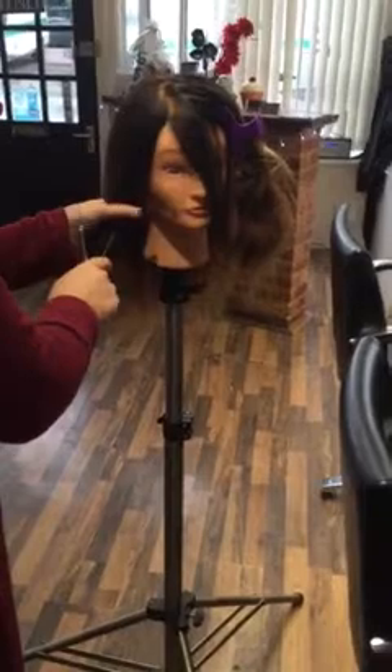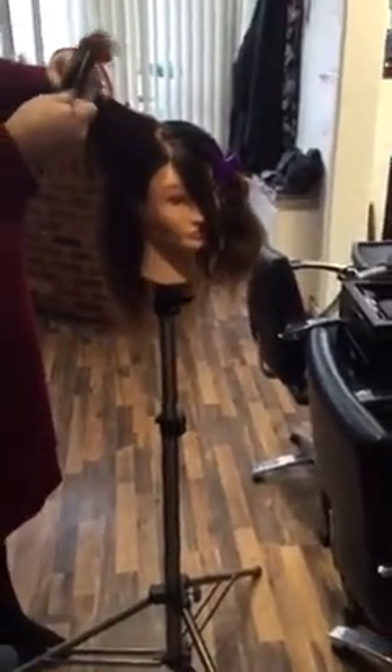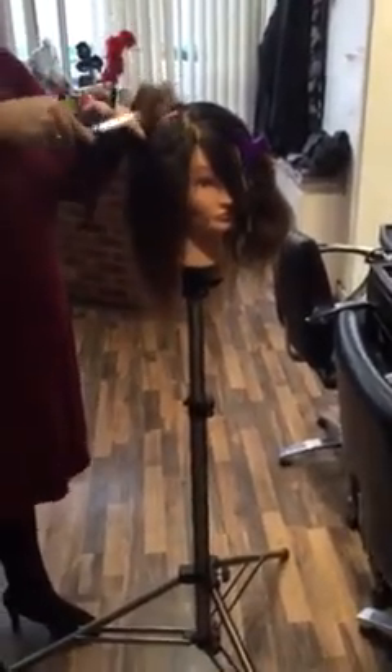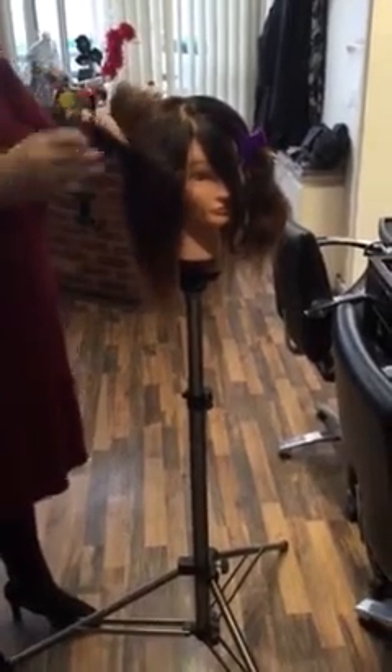If you're not confident using that technique, pick up the front section again, angle it right forward onto the face, and you can use the chipping-in technique. Once you've done that, if you feel the hair is too bulky and you want to take some weight out, you can either use thinning scissors, or you can hold the hair and slice through — using your point cutting and slicing technique.